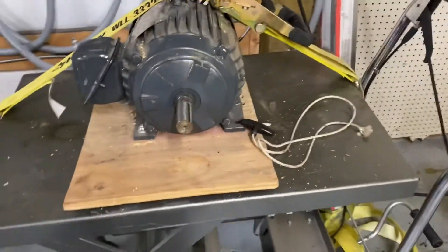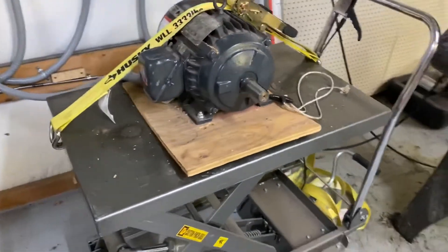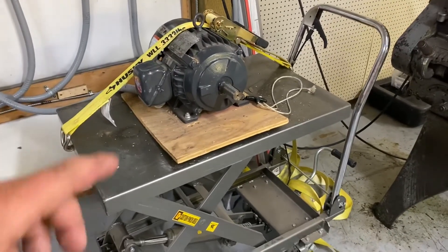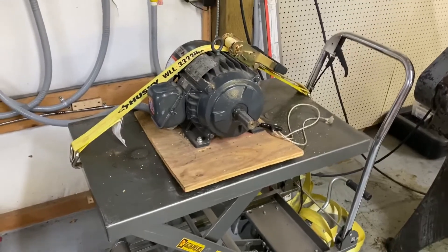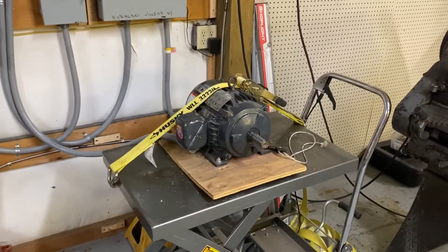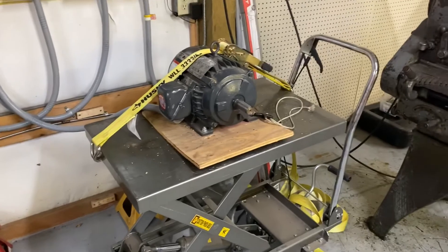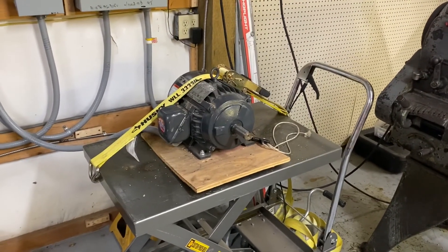I'm pretty sure I have a shaft or a pulley I can make fit that, or I have something else in mind too. I'll hook up a smaller, different motor I have and I'll show you a rope starting it to show you that it can be done. I just wanted to have all the starting ways in one video. So yeah, this is Adam from Small Town Machine Shop. Please comment, like, and subscribe. Thanks for watching.